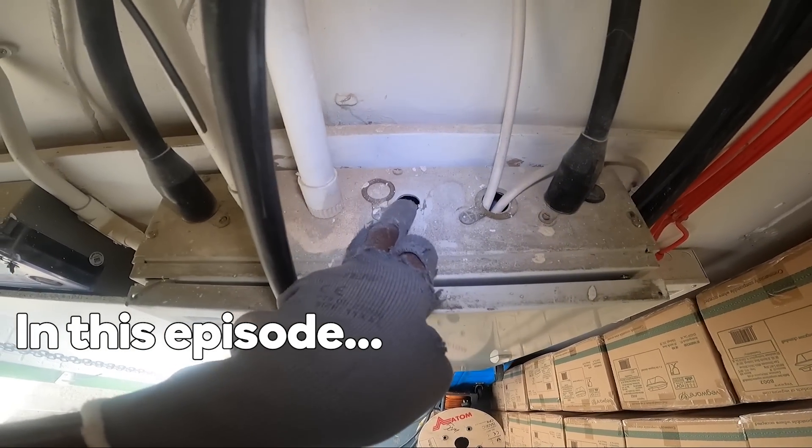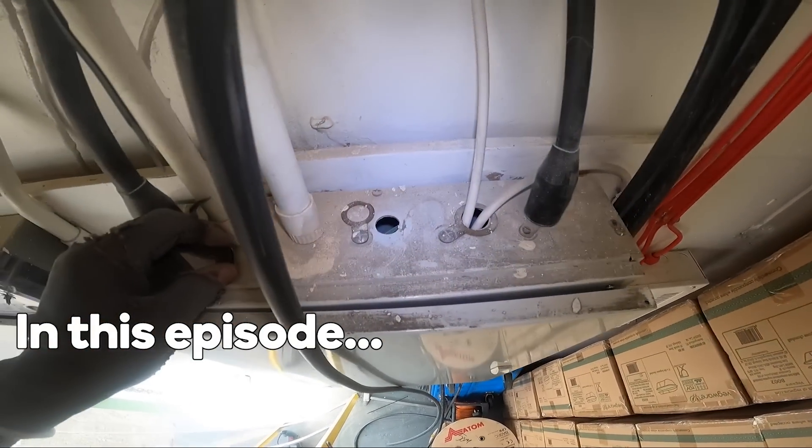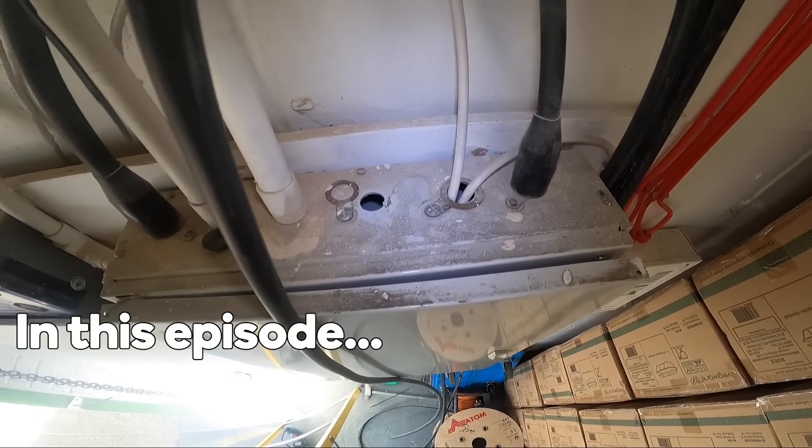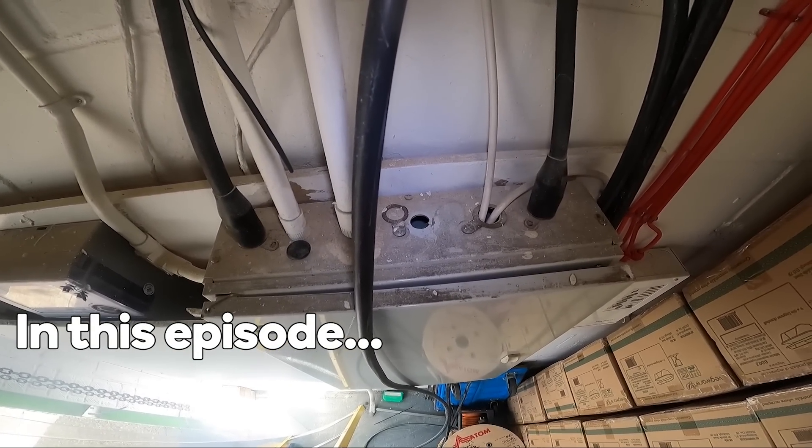This hole had a blind grommet in it which I took out. This one, that's how it was. I mean, there can't be proper electricians doing these jobs, can it? It can't be.